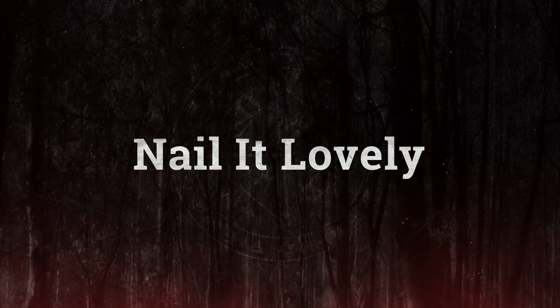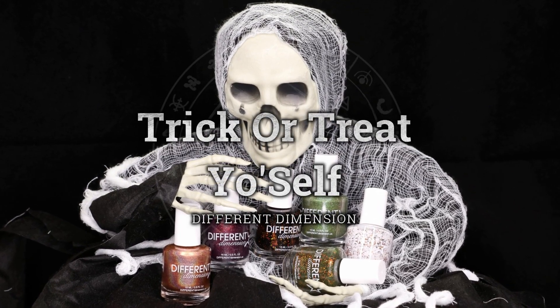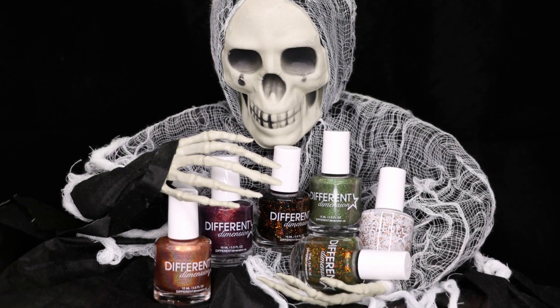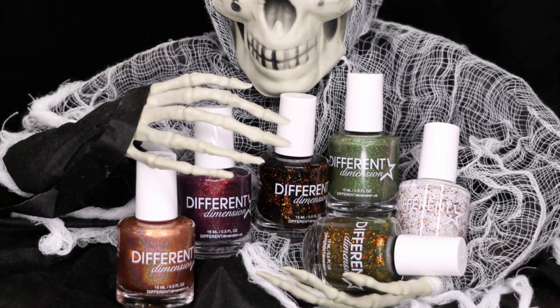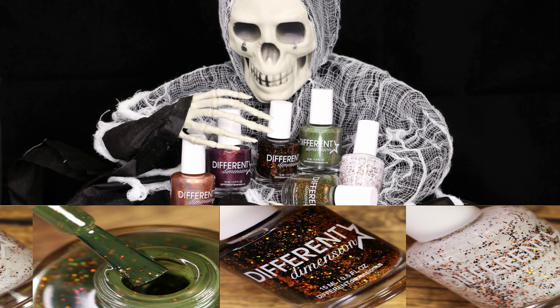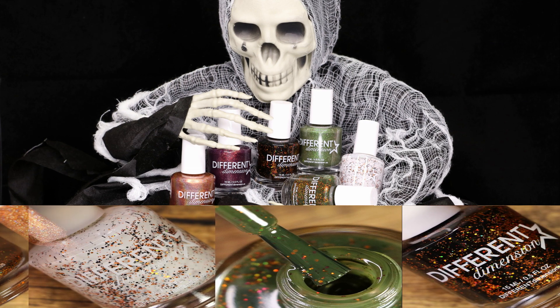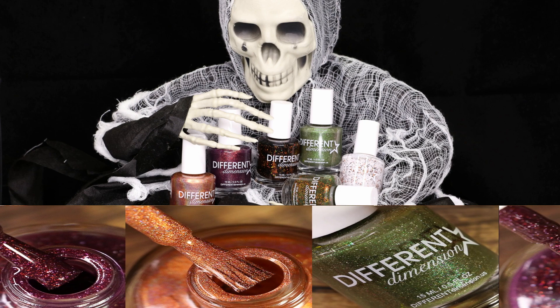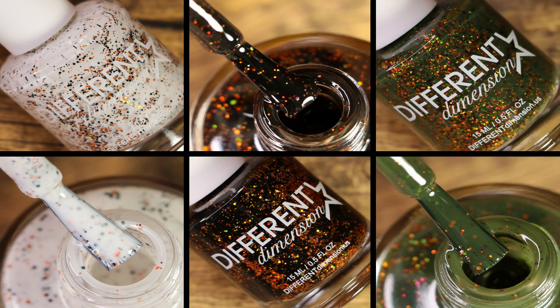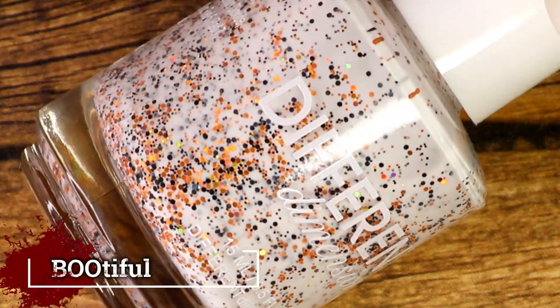Hello my lovelies, welcome back to my channel! Today I'm going to swatch and review the Trick or Treat Yourself Halloween collection by Different Dimension. This collection showcases six stunning polishes in different finishes and colors that are perfect for Halloween. It's a limited edition set available only for the month of October, so you only have a couple more days to grab these beauties. The links are in the description box below, so feel free to check it out — now let's get started!